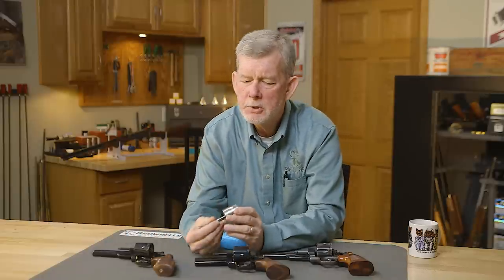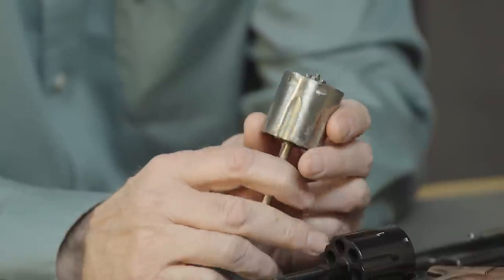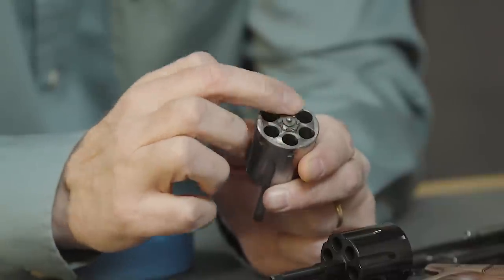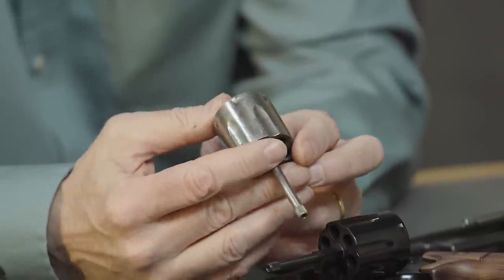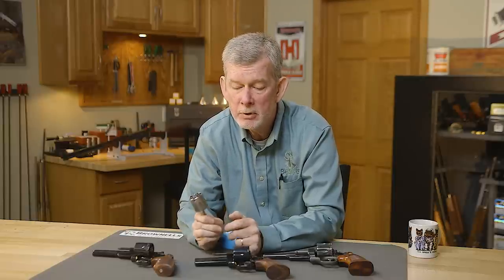One other thing — I had this old 686 cylinder kicking around the shop. It's pretty beat up, but I thought I'd try machining it to take moon clips and 9mm ammo. So I machined a little recess in the back, reamed out the back of the chambers, and what do you know — it works. It shoots them all within three inches at 25 yards, which is pretty good considering all the free bore in a 357 chamber. That bullet is rattling around a bit before it hits the forcing cone. This is not a SAAMI chamber; there's no headspace shoulder. Strictly speaking, it's not something I encourage you to do at home, but it was a neat experiment, and now if I ever run out of 357 ammo, I'm still in business with 9mm.